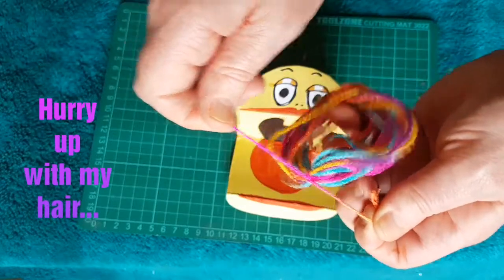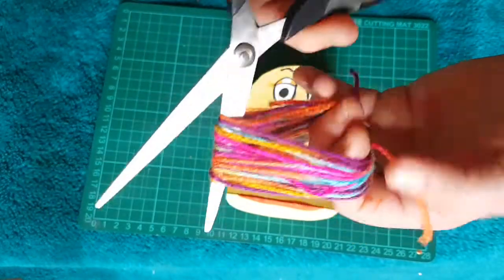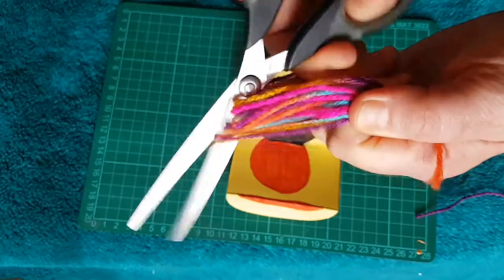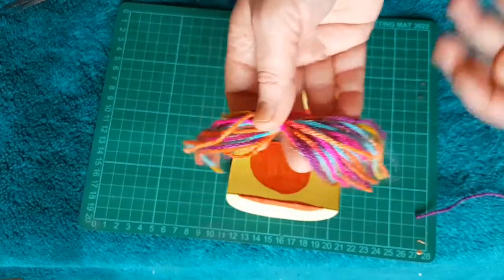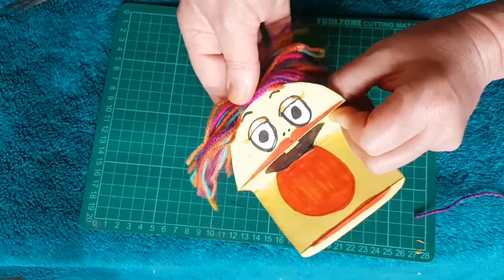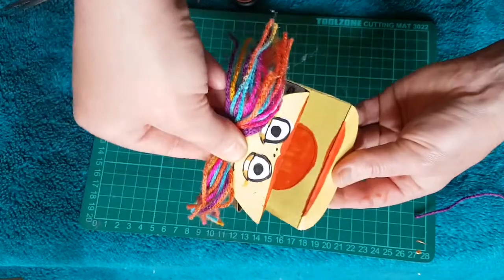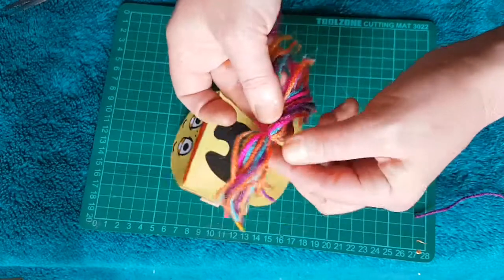At this point you could also attach some ears, or you could stick a tongue on so that it sticks out. You could cut up an egg carton section to make a cap, or use the lid from a bottle, or anything to make it a bit more interesting.